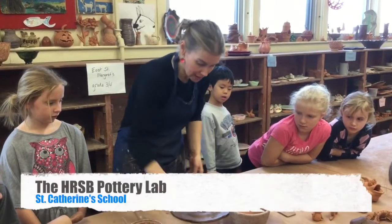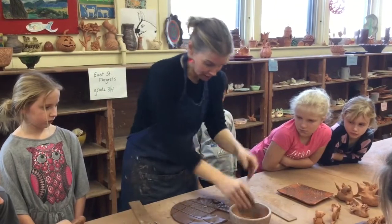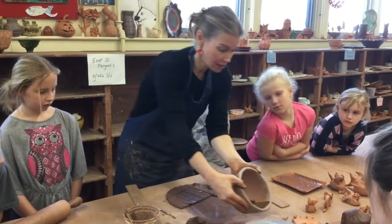What you'd want to do is cut it into patches and take your patches and lay them in. Make sure that they're kind of touching each other. See how I've got that laid in and all the seams are sort of together?